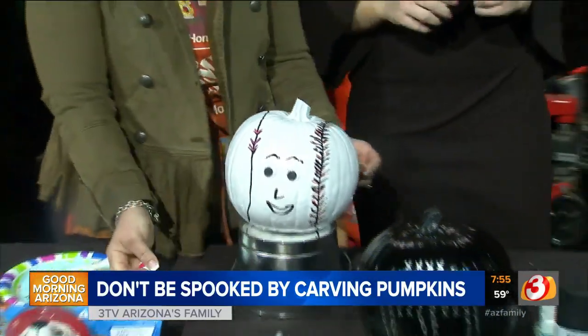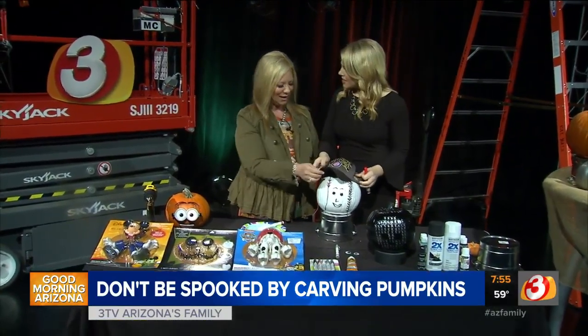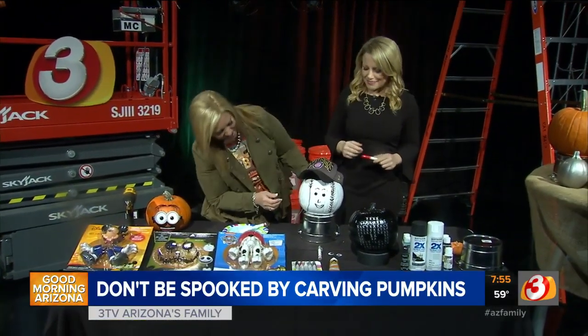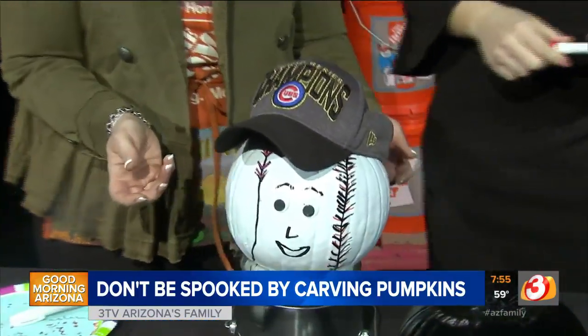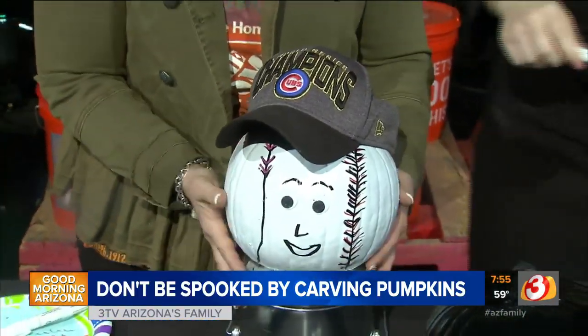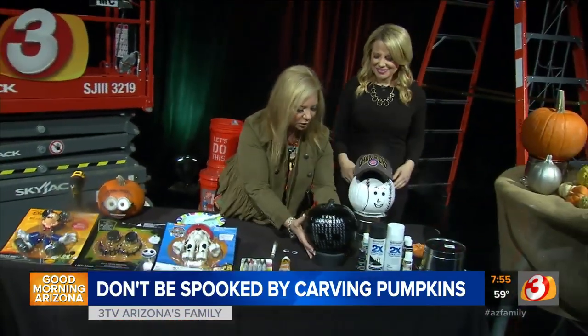Once you're done, if you want to grab our hat — oh, cute! It says Cubs. This year's not so great. Are you from Chicago? That makes sense. So you could put a little hat on it — D-backs. Exactly! We did win a World Series back in 2001. I'm a Diamondbacks fan as well. You can do both.